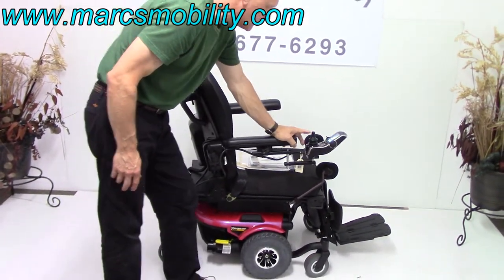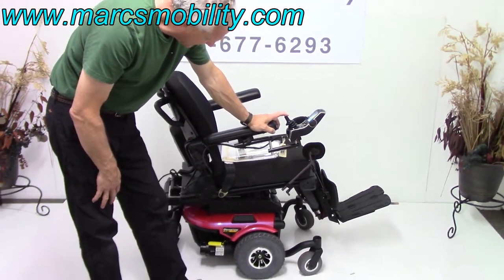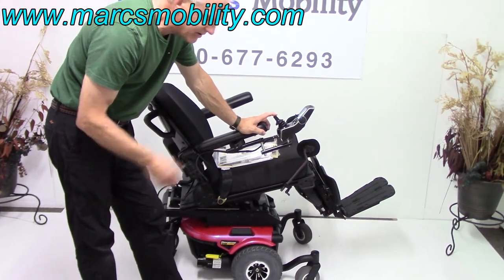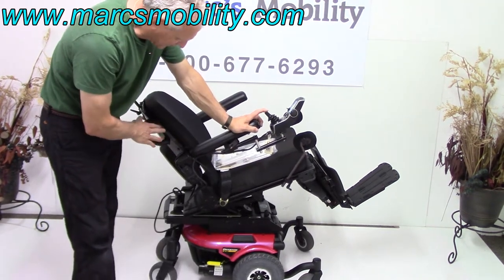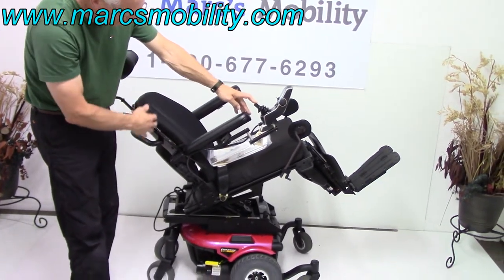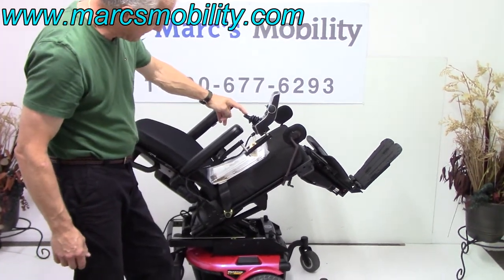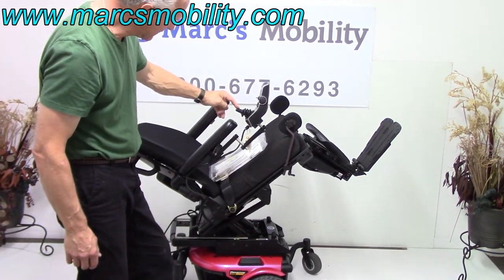The next thing I'm going to show you is the electric tilt. This would be the electric tilt going back now — see how quiet that is? So if you're looking for a chair for your house and you need tilt, seat lift, and electric legs — there's no electric recline here, so your back always stays unless you tilt it. This is called a full electric tilt.